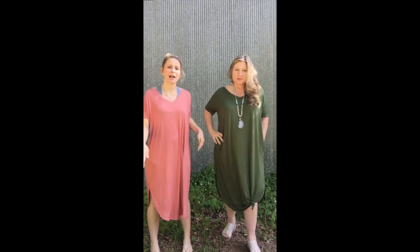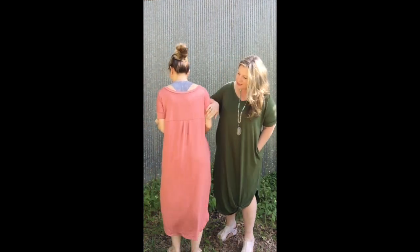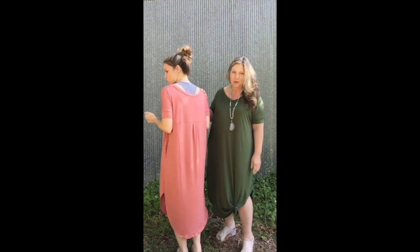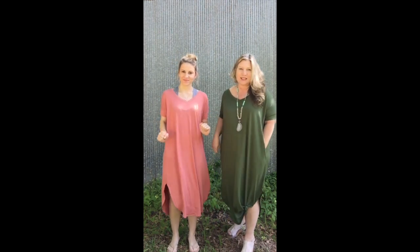I like how mom tied it, but I wanted to leave mine untied so you can kind of see how it fits. What I love about it — if you'll turn around — it has a neat seam in the back, and it has a pleat, so it's super cute. And I love the little banded sleeves.